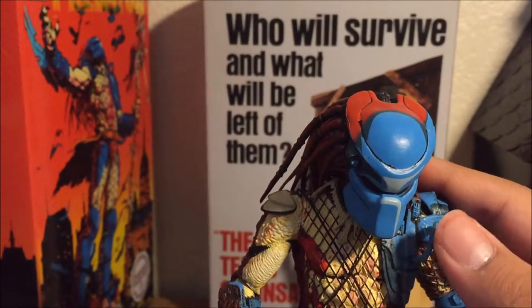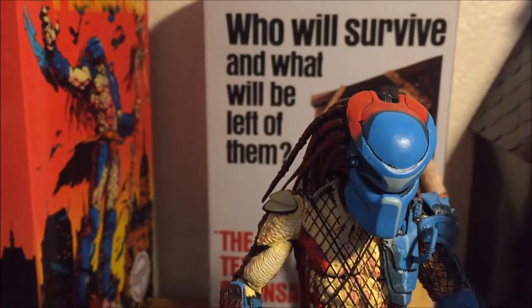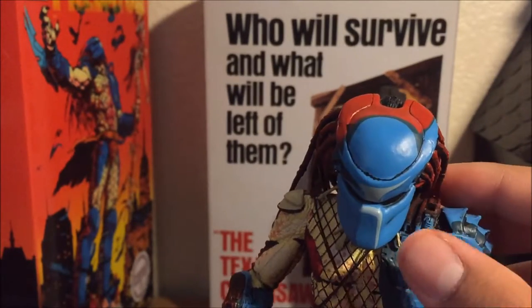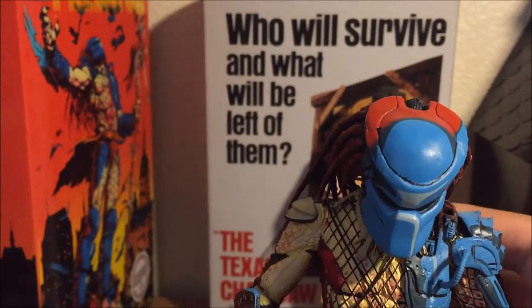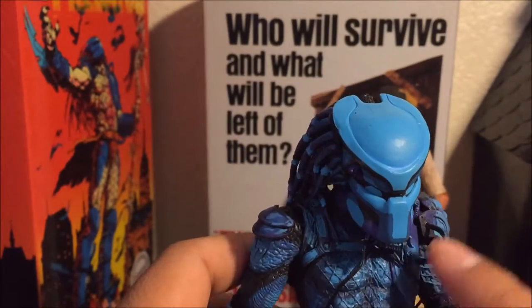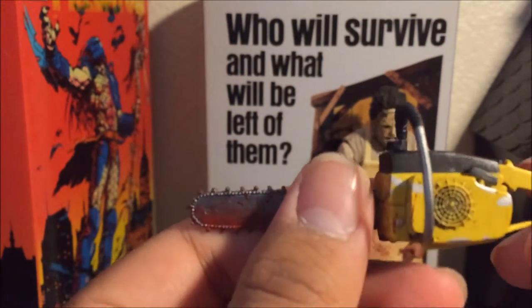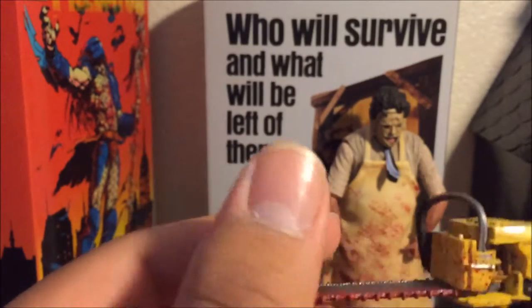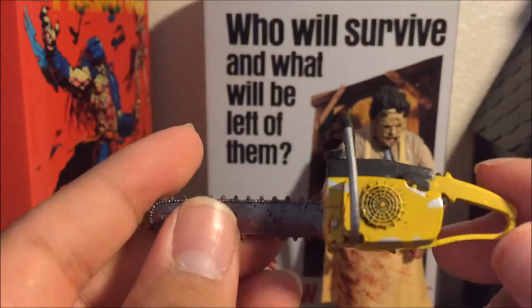The same thing happened with my Predator figure — the little intake tube was torn apart when I got it out of the packaging. My girlfriend glued it for me and it looked great. The same happened with my video game Predator too. So the chainsaw is going to be glued back together. I might still do some photo shoots without the chainsaw — if you follow me on Instagram you'll be able to see those.